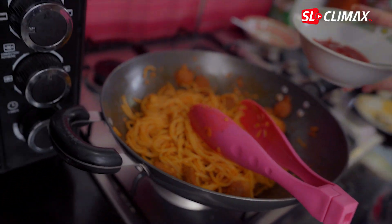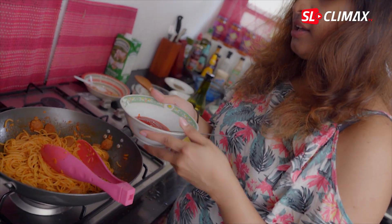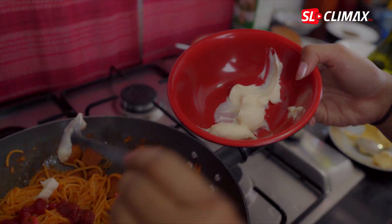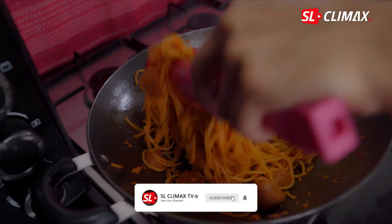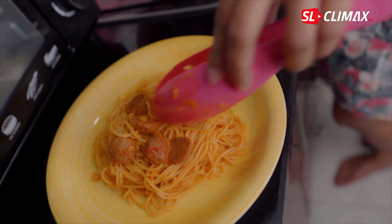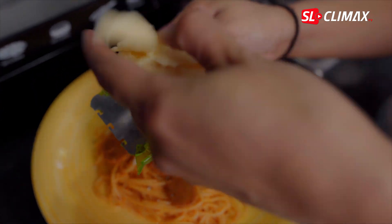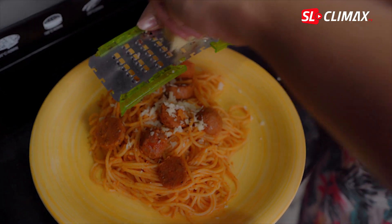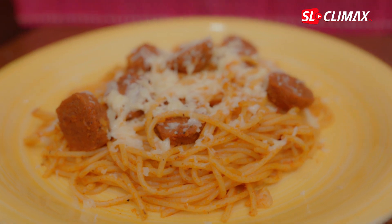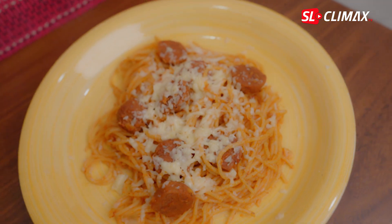We're going to put in a lot of ingredients in the soup just to keep it in place. Now we'll give it a little more. We are going to serve the mozzarella with parmesan.